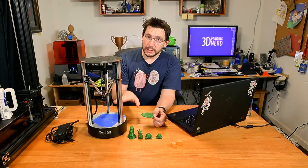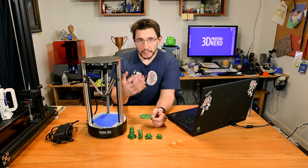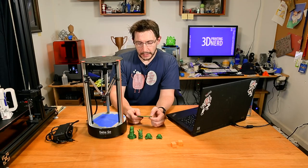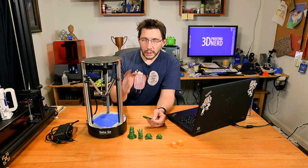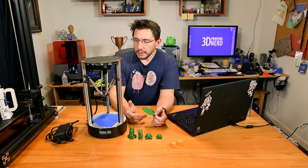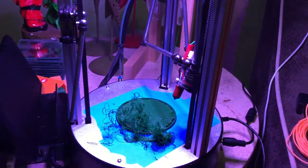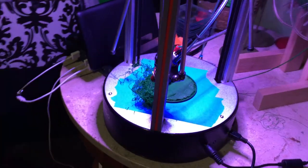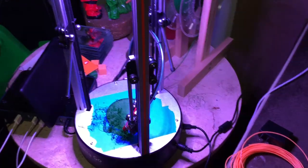I started the print on this machine and it was downstairs connected to a laptop. I then had to go upstairs for a few hours. We got busy with getting the kids to bed, and once everyone was asleep I was able to go back downstairs — and the printer had essentially destroyed itself. It was crazy. The videos and pictures you're seeing right now are exactly as I found the printer when I came downstairs.